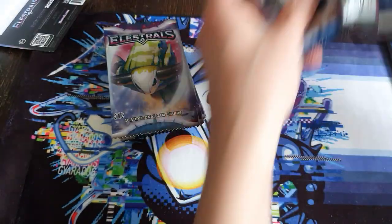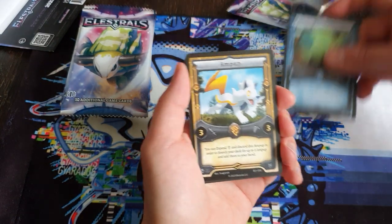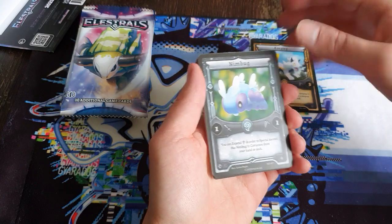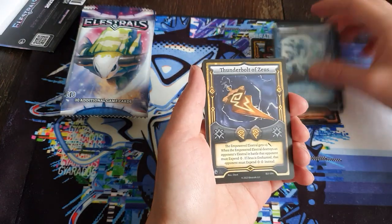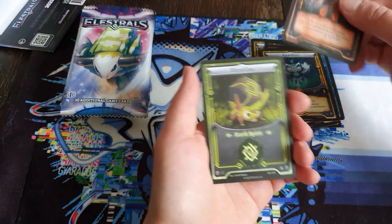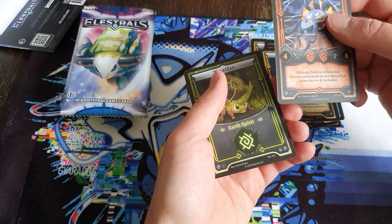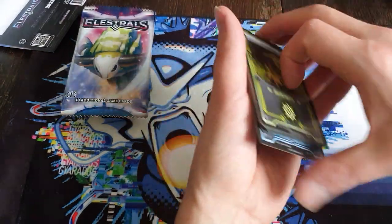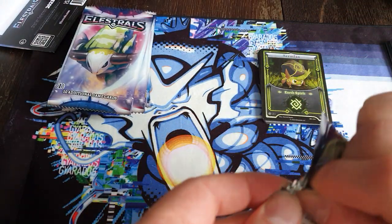First pack - let's just do it normally, no spirit tricks. Tyflant - I only had one, so that's nice. Ampop, Nimbug, Warmite, Earthscout, Tsunami, Thunderbolt of Zeus, Sparkit - Sparkit's a good card. But I think I have enough. Flaracni is the rare. Not so interesting. Teratlast. Don't care about Flaracni, but we're just getting started.